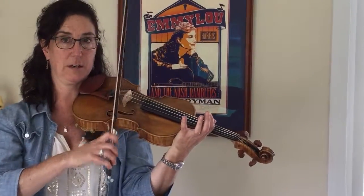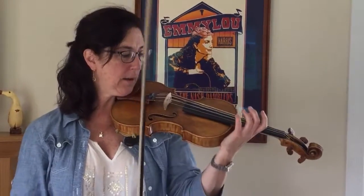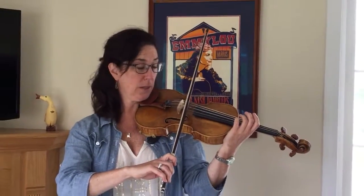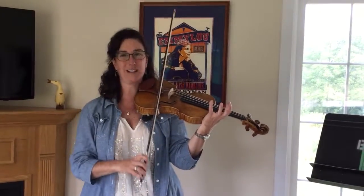I'm just going to give you a little bit of example of some Bach, and I want you to watch the stability of the bow grip and that I'm parallel to the bridge, and how I move closer and farther from the bridge for a slightly different sound.